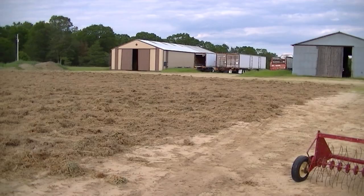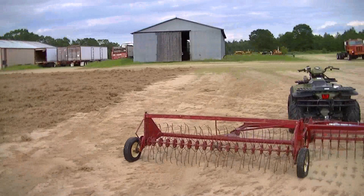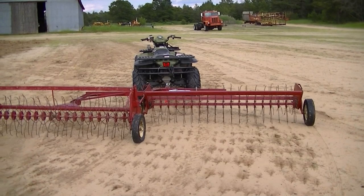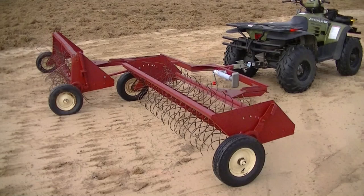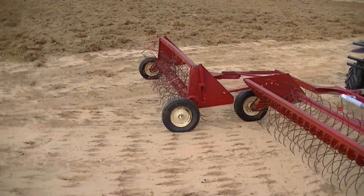I'm out here turning our moss with the hay fluffers. I actually combined two of them so we can do double the width. My grandpa and my dad used to pull one of these with a Trail 90 or Trail 110 Honda bike.